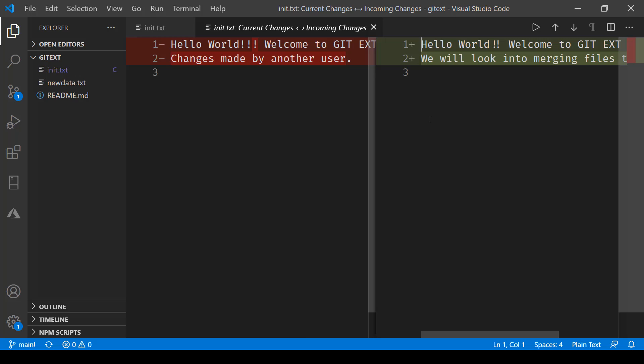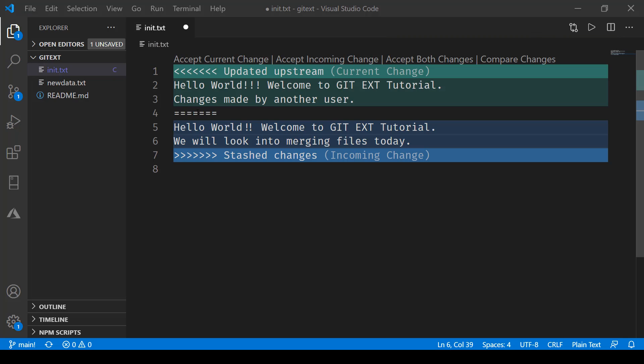In compare mode, you can see that the first line says 'Hello World' and then there is an extra exclamation mark. You can accordingly modify it if you feel that change made by another user needs to be added. Here you get the difference so you can decide what to keep.